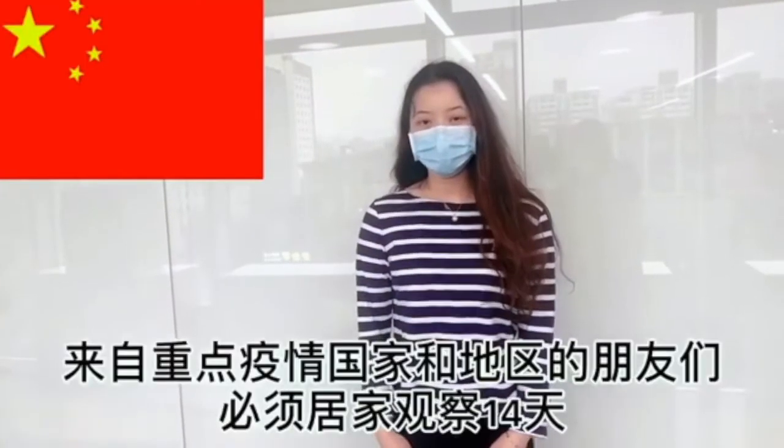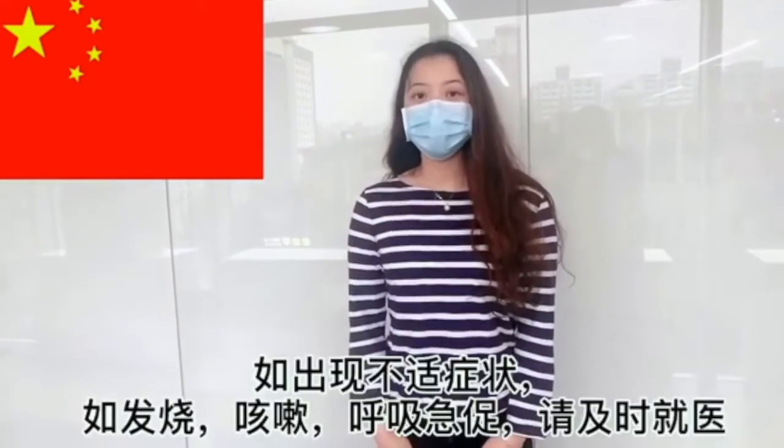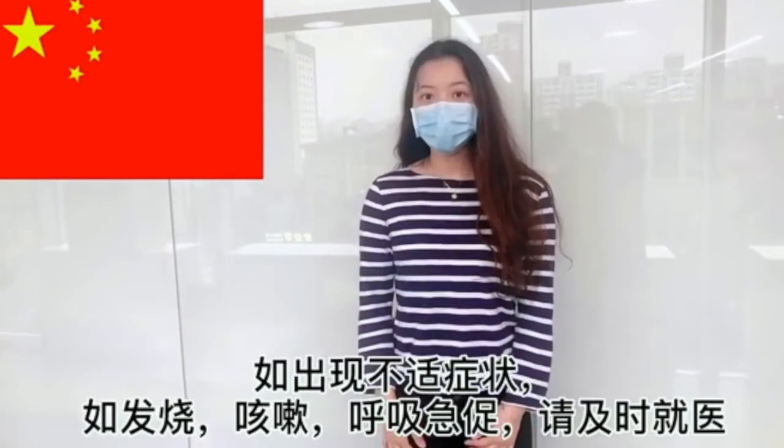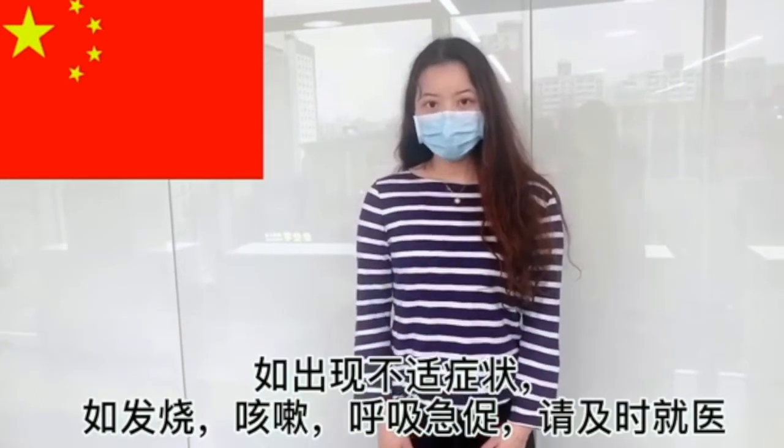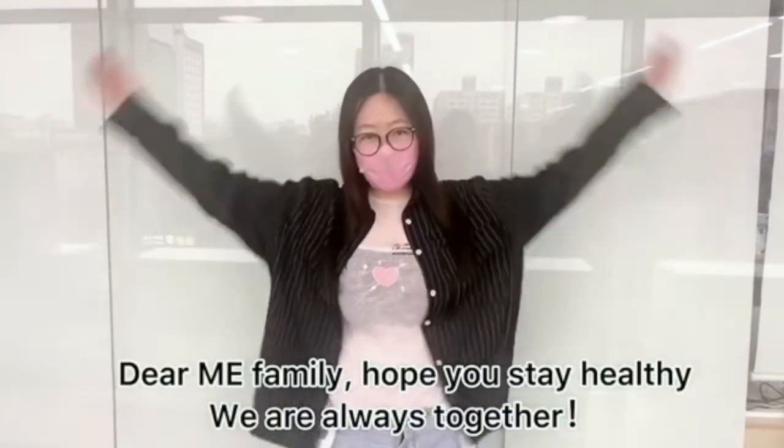The most important thing about the COVID-19 pandemic is that we must stay safe. Dear Magic Ears family, hope you all stay healthy — we are always together.